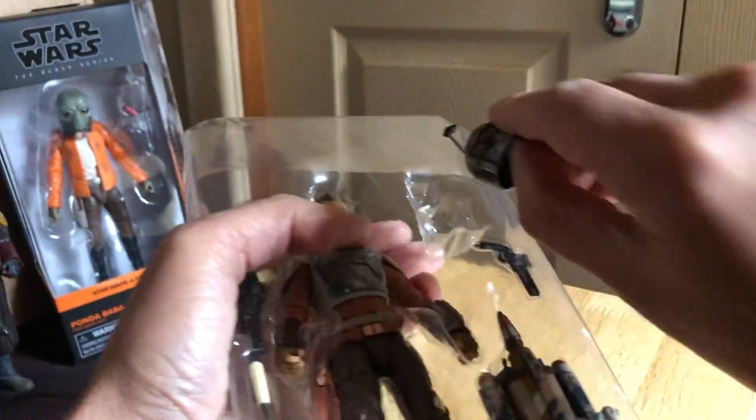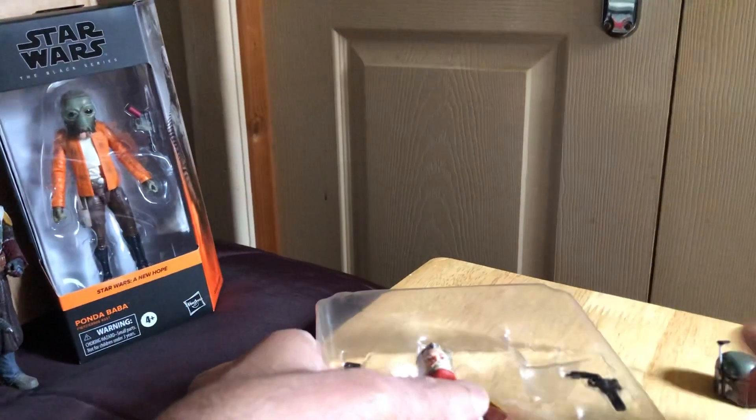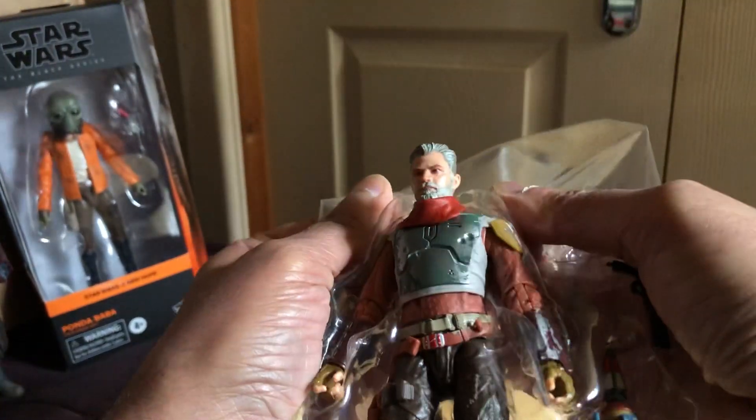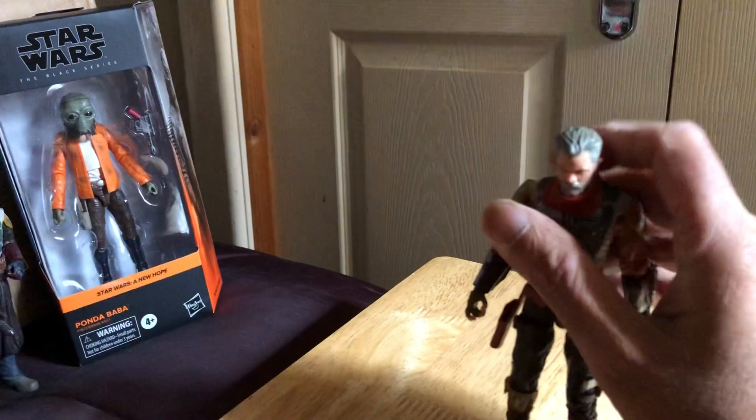It doesn't want to come out - I don't know if that's the same helmet, looks the same. There's Cobb Vanth out.